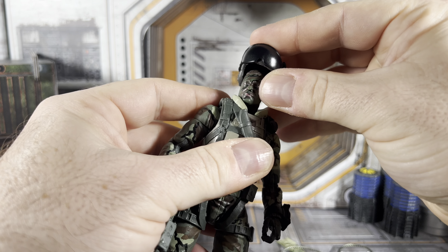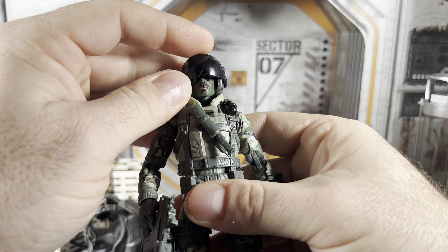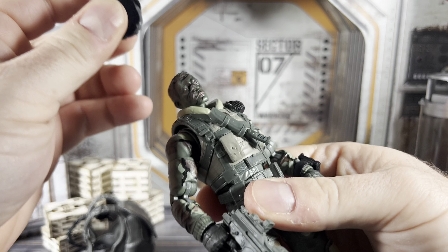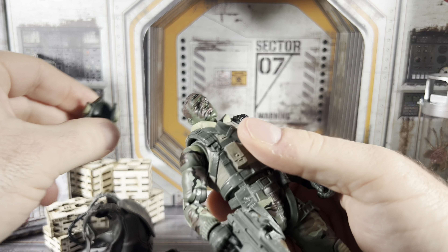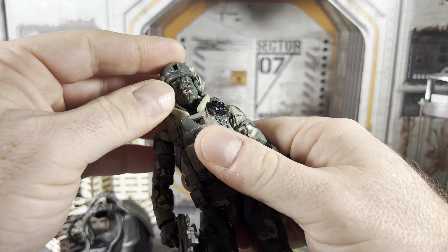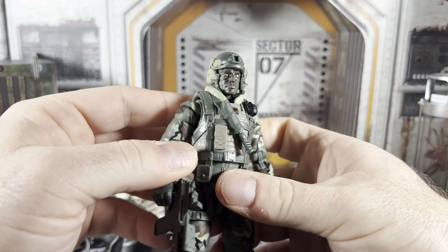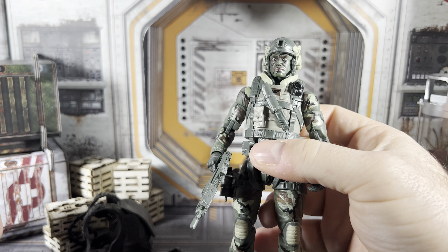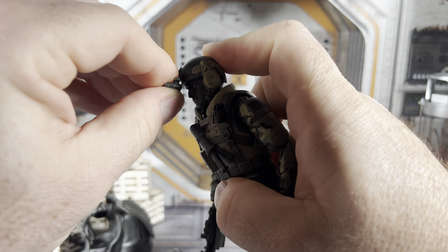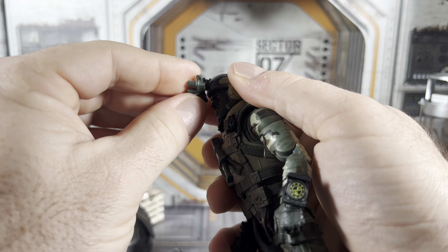The body itself is pretty much reused from Airborne, and Airborne's parts were heavily reused from Scrap Iron. I don't mind reuse as long as it makes sense within the character, and I think it does here. The vest is pretty similar if not almost the same as Airborne's, with maybe some differences in paint deco. It is heavy reuse, but since it's a troop builder at the end of the day, that's okay.